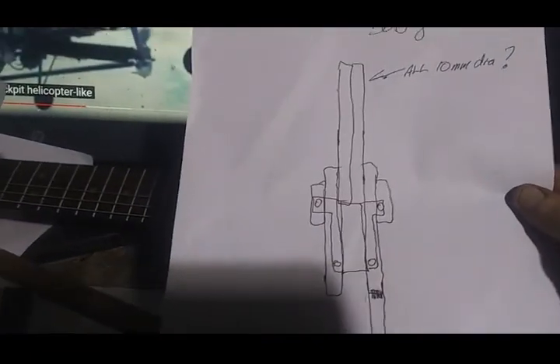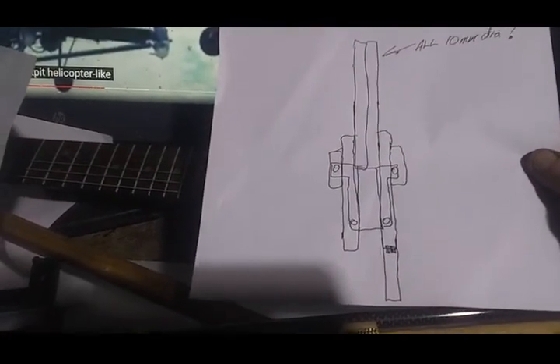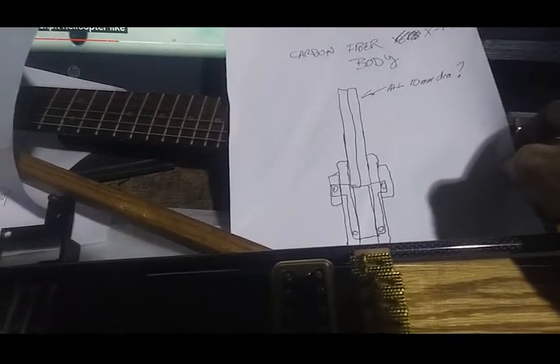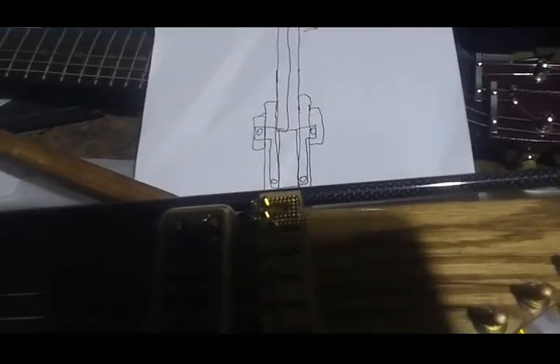That's the basic design for the carbon fiber body. I see no real advantage to it other than bling, it's expensive, and it's non-trivial to put together, so I don't really see a point at this point in time.